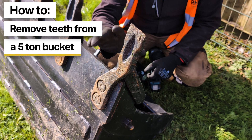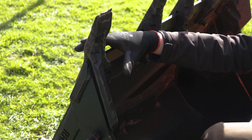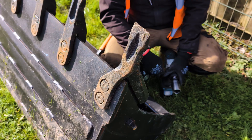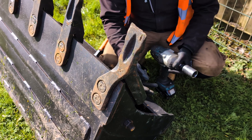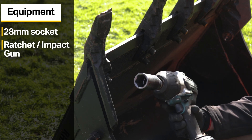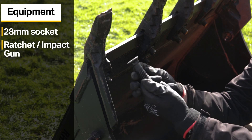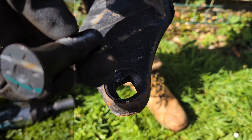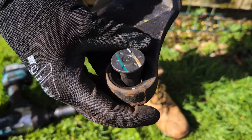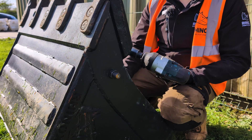Now onto the largest bucket where you would typically find a bolt-on tooth, which is a five tonne bucket — beyond this size you would typically find a CAT style tooth, which we cover in another video. For the five tonne we call these JCB style bucket teeth. For this you only need one 28 millimeter socket, as the teeth have cast into them the inverse shape of the plow bolt, which has a square head built in with a flat top, meaning you only need to undo the nut and the tooth itself holds the bolt square.